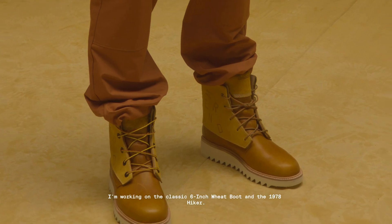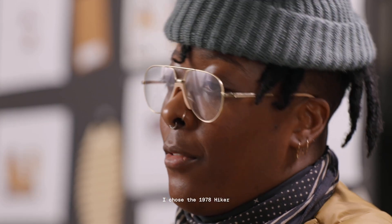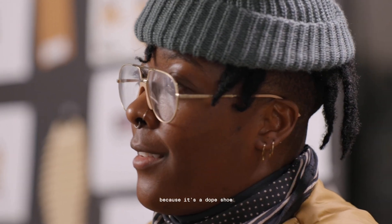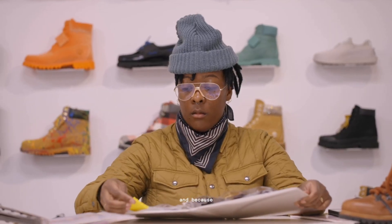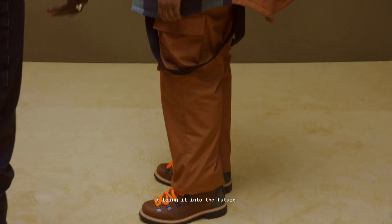I'm working on the classic six-inch wheat boot and the 1978 hiker. I chose the 1978 hiker because it's a dope shoe and because I like the idea of taking something from the past and making it more contemporary to bring it into the future.